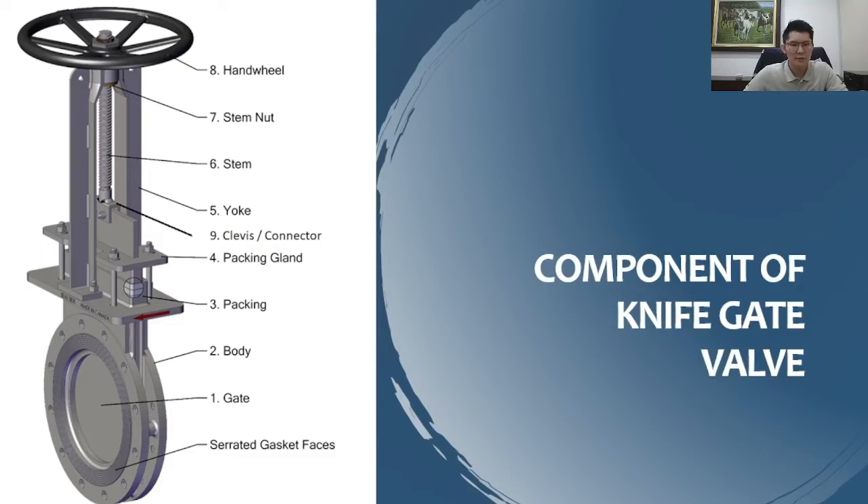Regarding the question — is there a knife inside the valve? Yes, the gate is actually polished or machined to be as sharp as a knife.